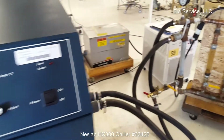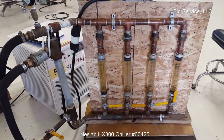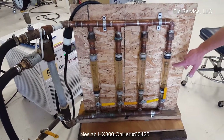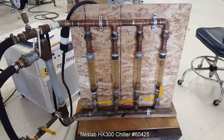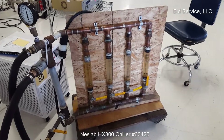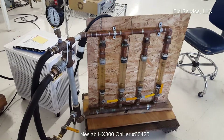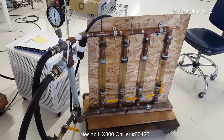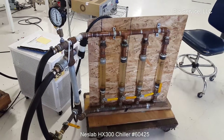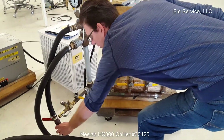We have it set up on our test fixture here. We're throwing 9 gallons per minute roughly, maybe a little bit more — 9.5 — to our 112 meter here. And a pressure set at 50 psi. We get that 50 psi by restricting the retardant flow with the wall valve here.